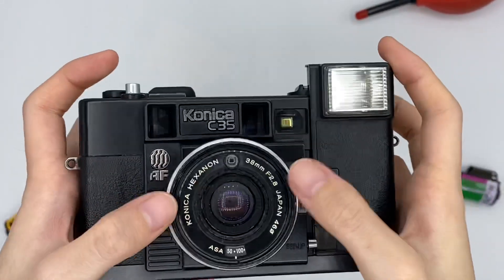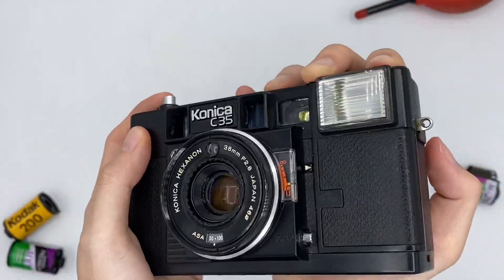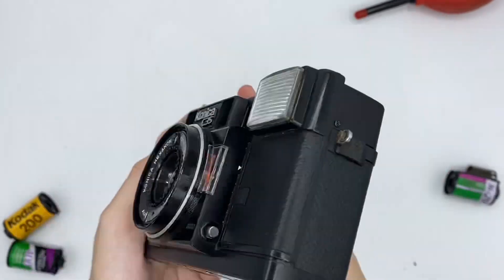You can also adjust your ISO here by turning this dial according to the film you are using right now. If you don't want to use the flash, you can just push it back down.